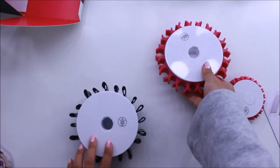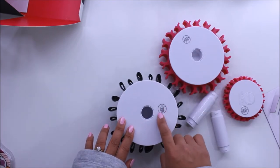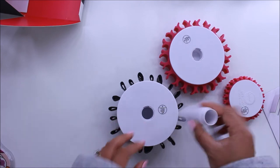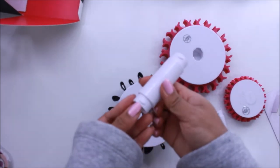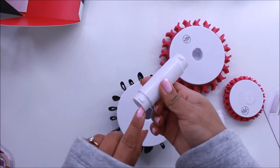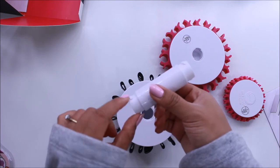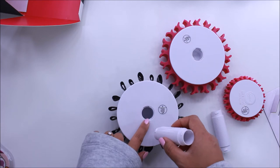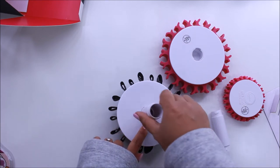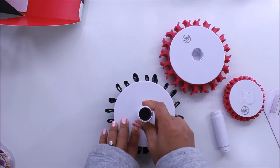Let's assemble this. This is Part A, and this side is supposed to stay up. Then you connect one of the connectors — it has a little compartment that fits perfectly into these two holes.